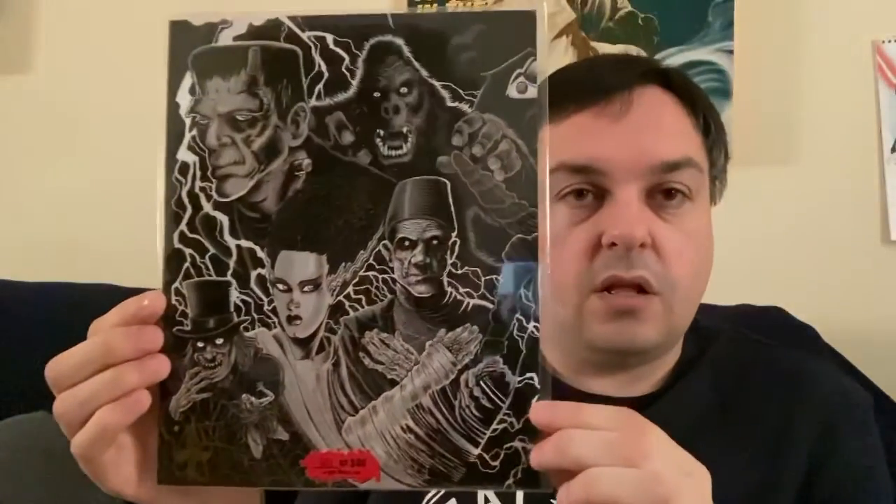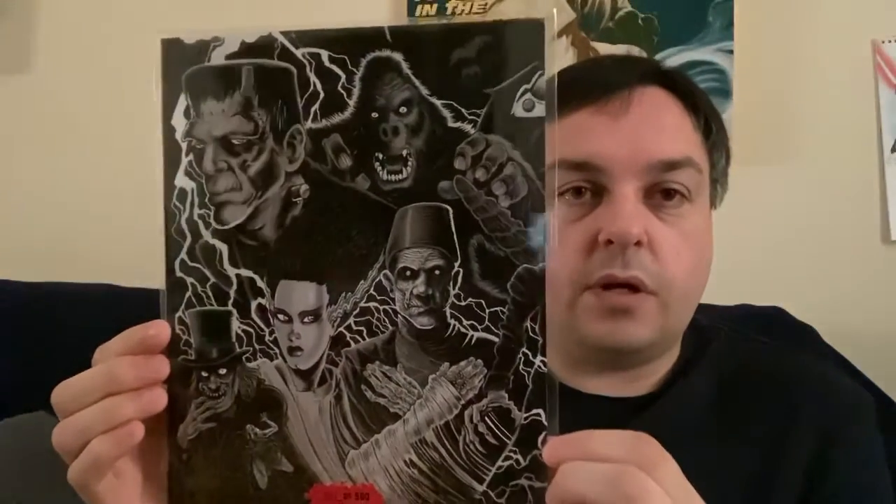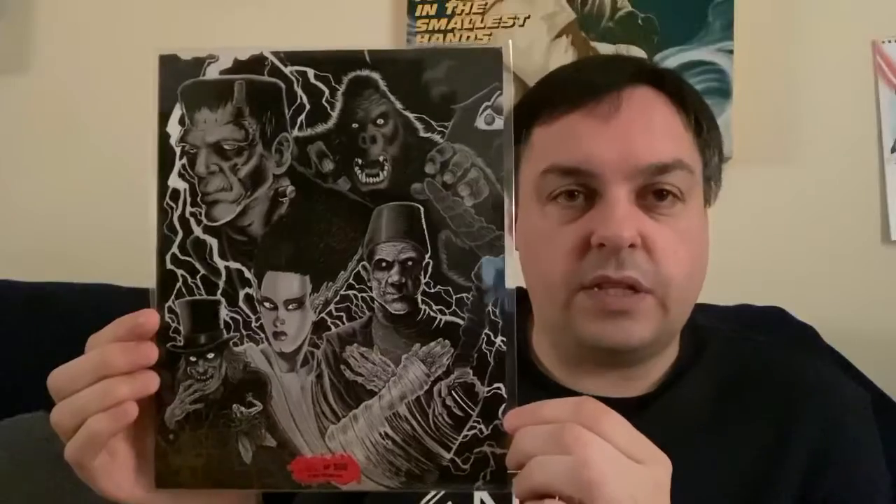Obviously this is going to be more of a bigger print — this is going to be three parts, similar to what we did last time, which I think will be really cool. And we have the variant version, which is out of 500, and we have number 401 — obviously just in black and white. I think that's cool; I can still recognise the characters.